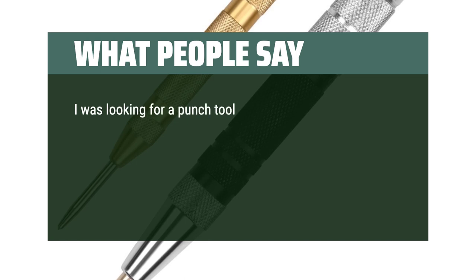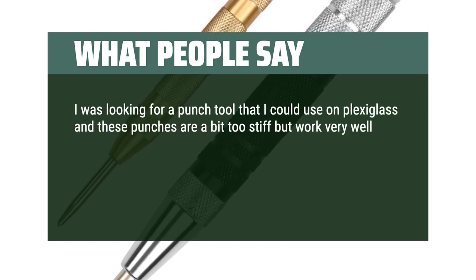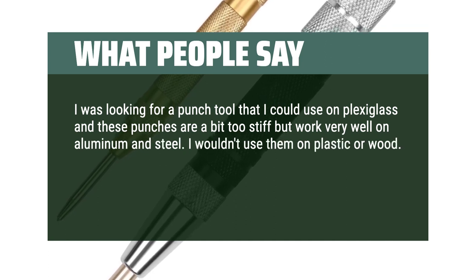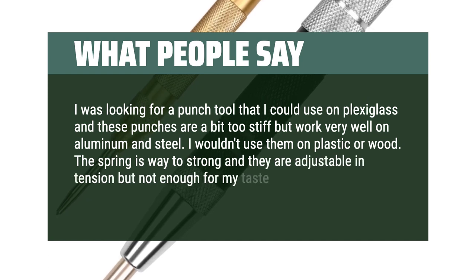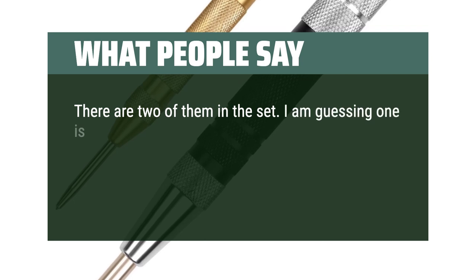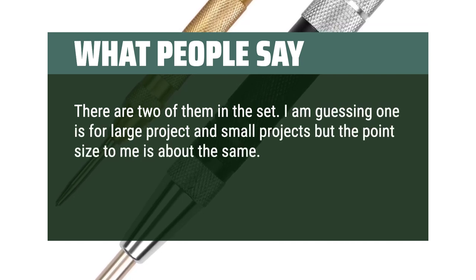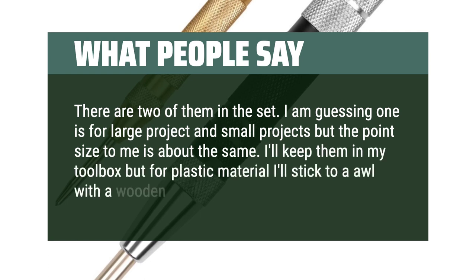I was looking for a punch tool I could use on plexiglass, and these punches are a bit too stiff, but work very well on aluminum and steel. I wouldn't use them on plastic or wood. The spring is way too strong — they are adjustable in tension but not enough for my taste. There are two of them in the set. I'll keep them in my toolbox, but for plastic material I'll stick to an awl with a wooden handle.